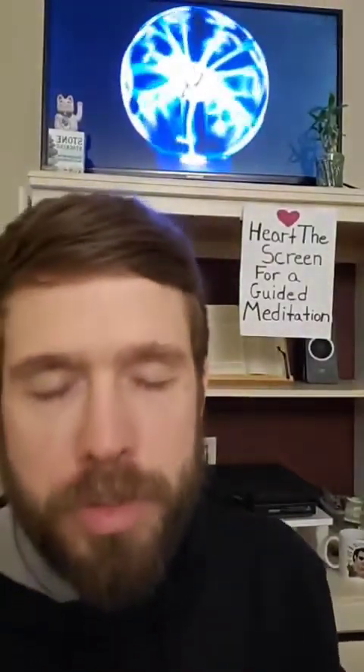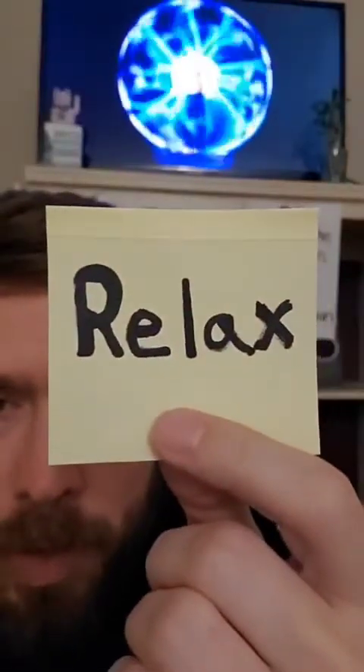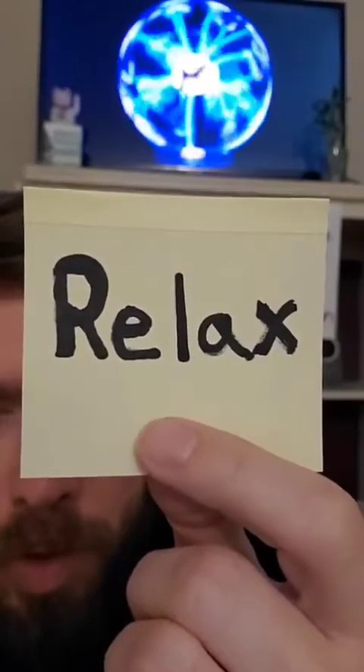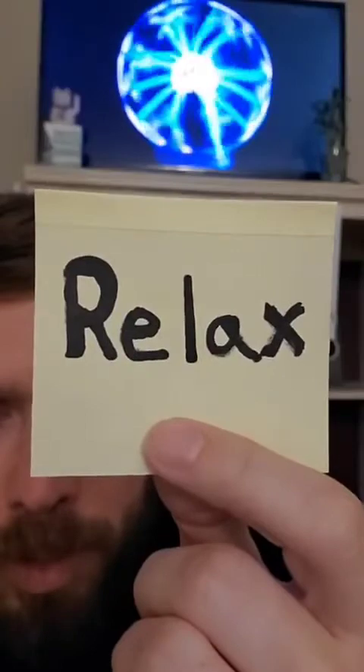Where attention goes, energy flows. Now slowly open your eyes, and recall the word relax on the yellow piece of paper with the black letters. This is your word that recalls the anchor thought from the memory where you felt relaxed. Now you're going to tie this all together with a touch response — take your pointer finger and your thumb and push them together.